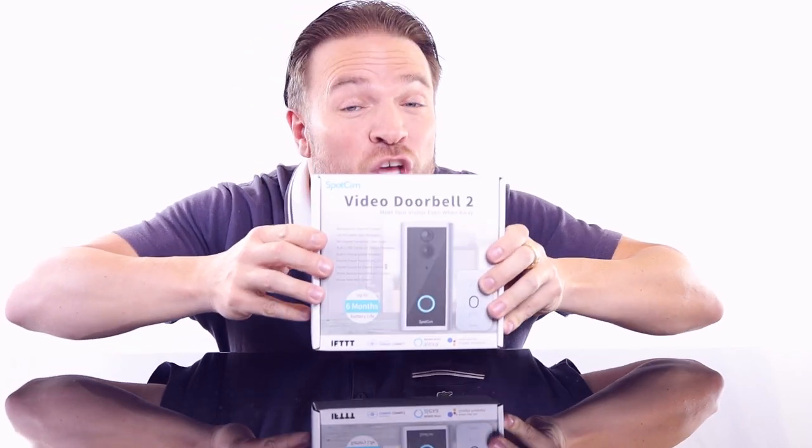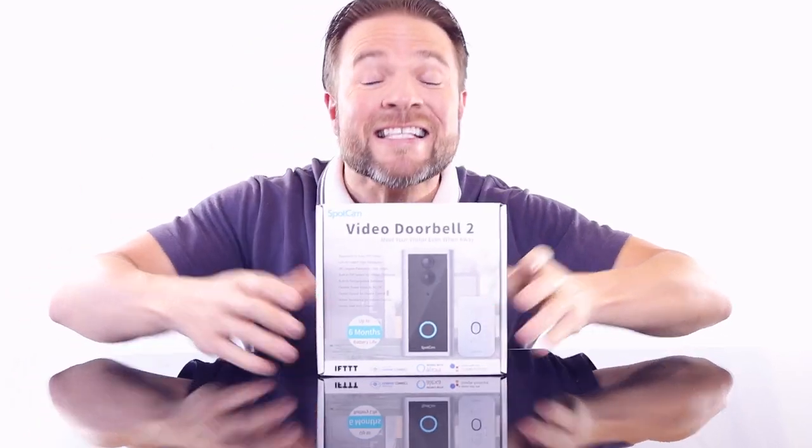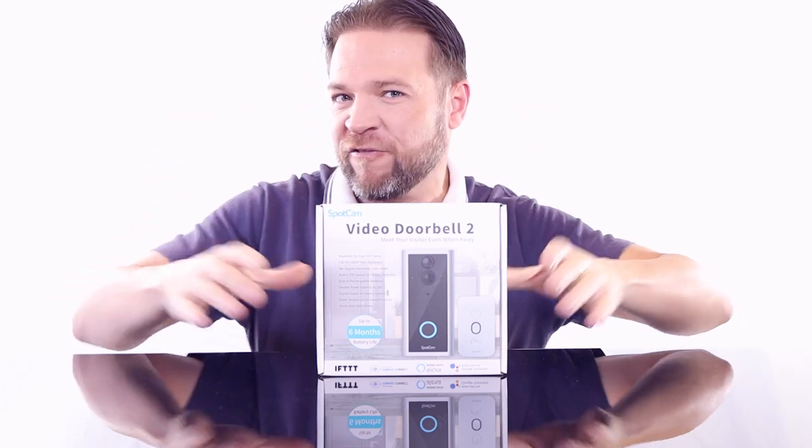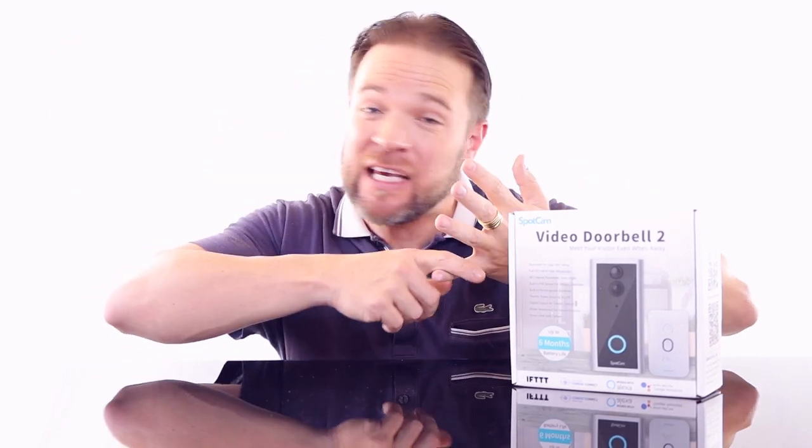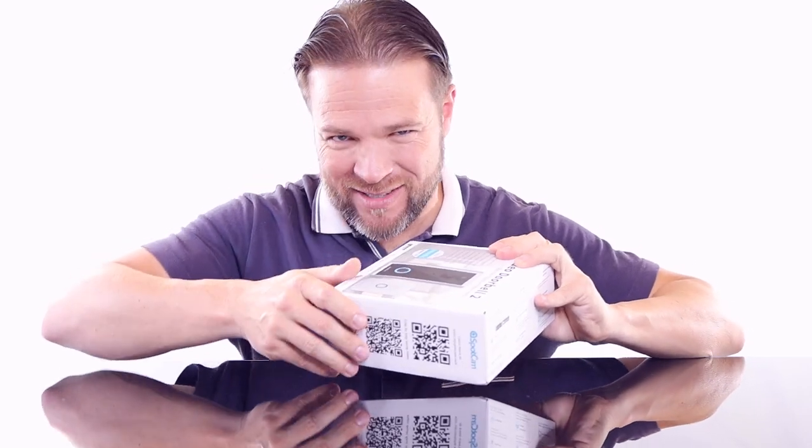Today we're looking at the Spot Cam Video Doorbell 2 — this thing is so packed full of features. To set up your video doorbell, you need a Bluetooth-enabled device — a cell phone, tablet, or computer — just for setup. Then you need a Wi-Fi connection. Right off the bat, it's compatible with Conrad Connect, Google Assistant, and Alexa. Let's get into the unboxing.